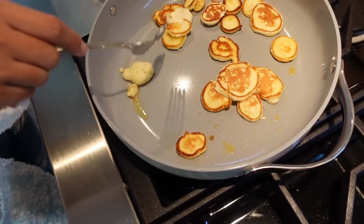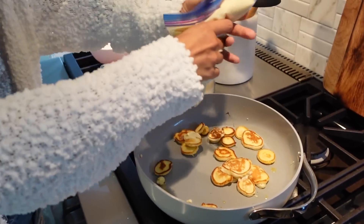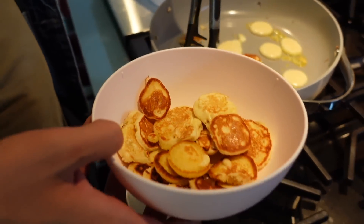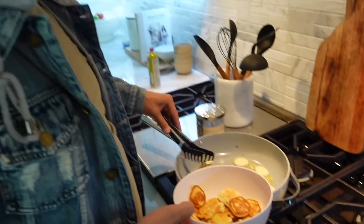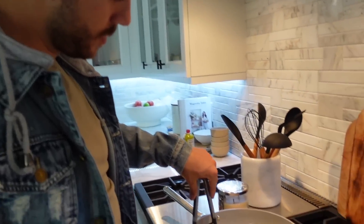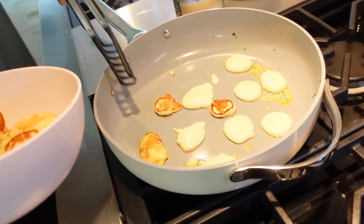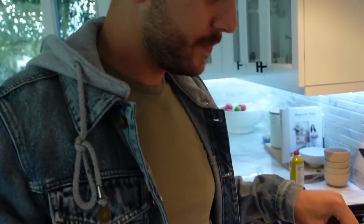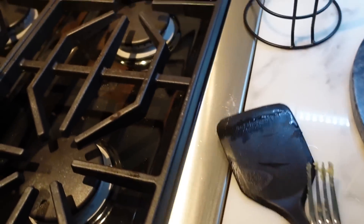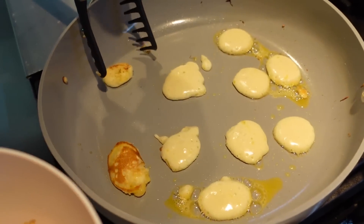Going in for more batter. We actually have things happening — this is working, it's a miracle. They're a little wonky from the chaos. Look, this one looks like a cat — that is a kitty! We learned that the tongs are the way to go; it's a million times easier for mini pancakes.